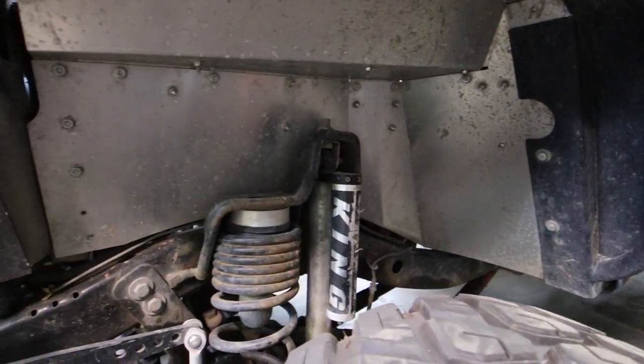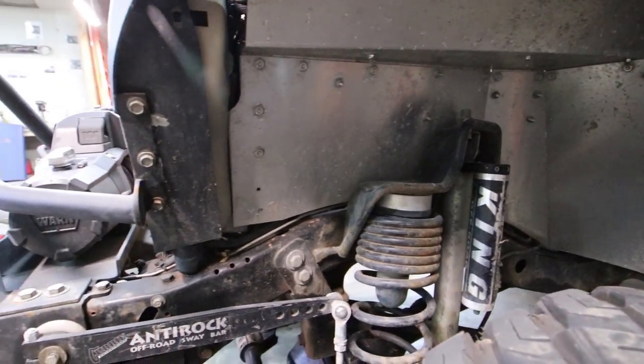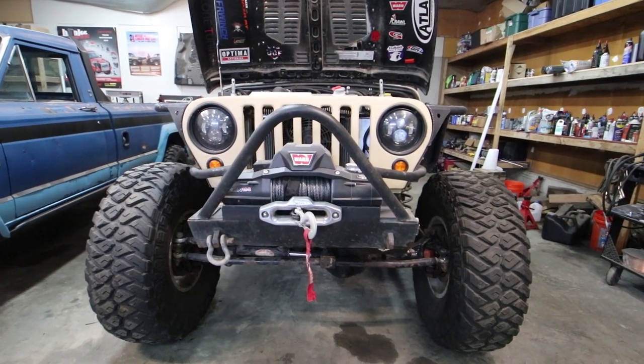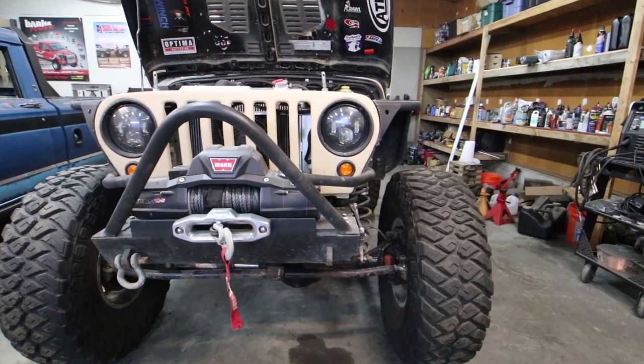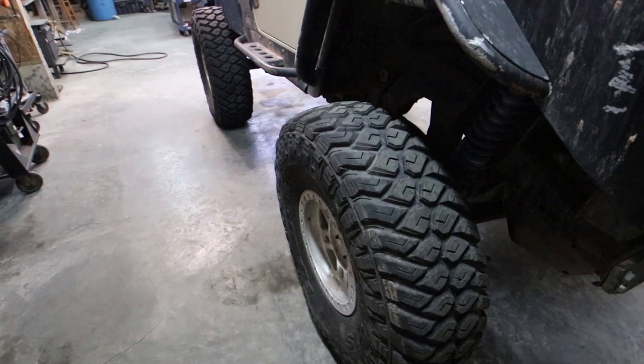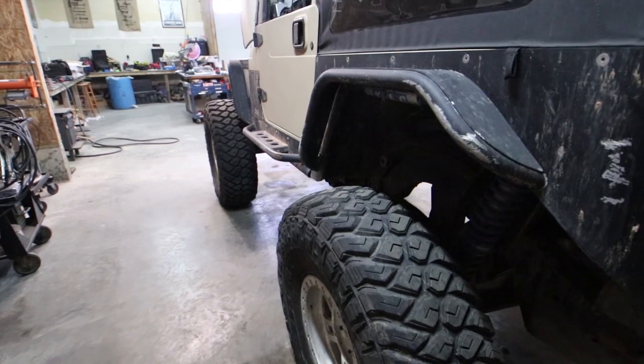I want to put a slightly shorter spring — I have a four-and-a-half inch lift spring in the front right now and I'm going to put a three-and-a-half inch lift spring in to drop it an inch and stretch it six more. Looks are a factor for me as well. I like the width of the TJ and it fits on my trailer, which is important.